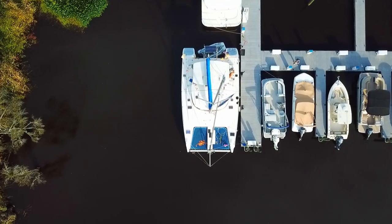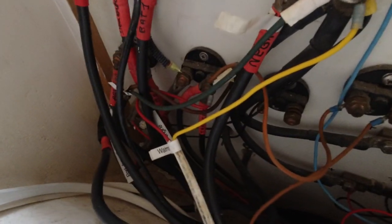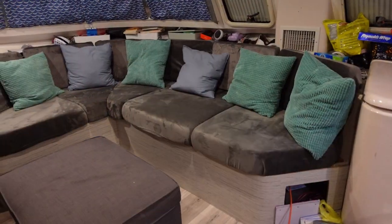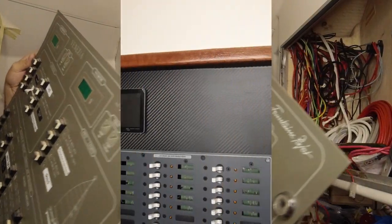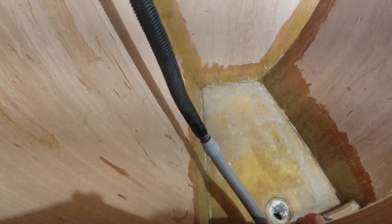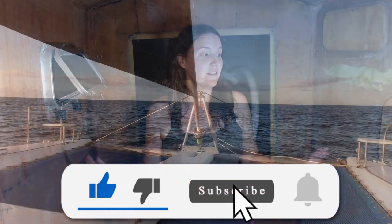We bought our old catamaran in October of 2020 to take our family cruising and immediately started tackling a lot of the renovations while knowing nothing about boat work. So far we've completely made over the salon and the galley, as well as almost the entire electrical system. Now we're trying to convert this boat into an owner's version — make sure to subscribe and hopefully we're going to set sail this winter.